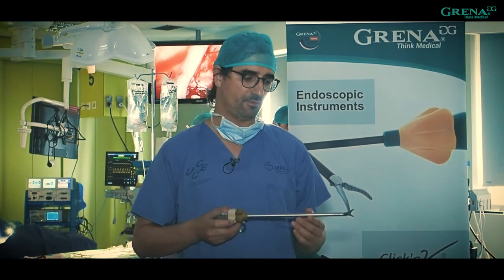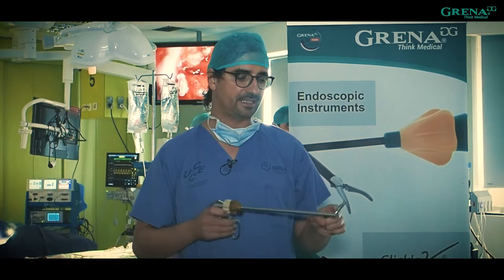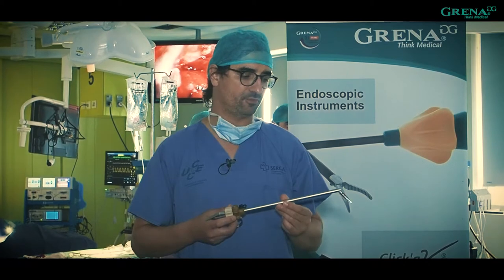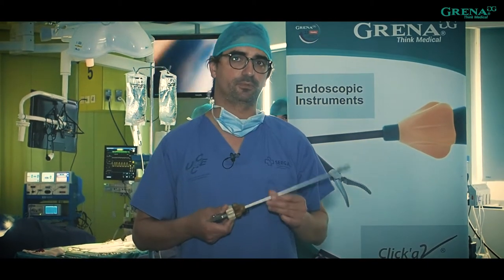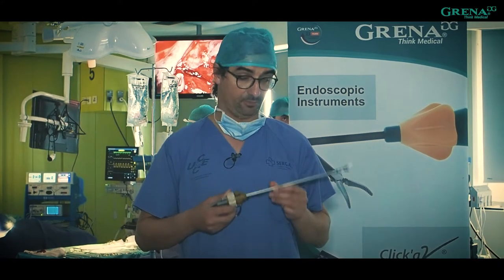Thanks to this articulation that angulates almost 90 degrees, you can see clearly even at the most difficult angles through uniportal VATS. So for this kind of operation and uniportal technique, this is really important — it will improve and make the surgery easier for many procedures.